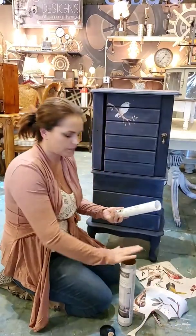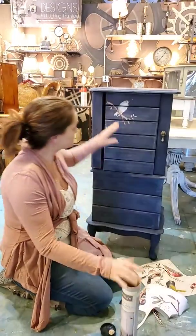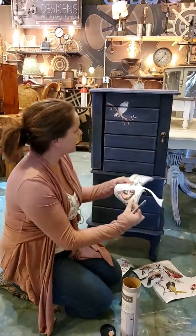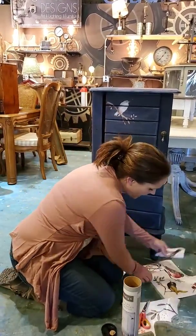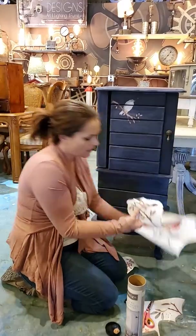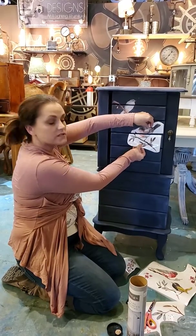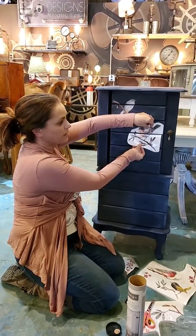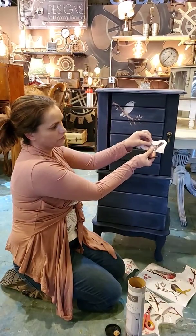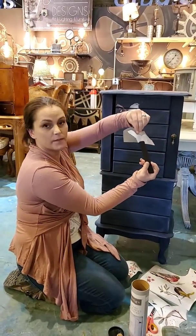They come in this beautiful roll and you simply open the roll. If you're working on a piece that has drawers, I like to take the roll and cut it into pieces. What I did is I took that long transfer, cut the bird from the transfer, and then cut the bird into two pieces because I'm going to put them across these drawers — that way when I apply them I'm not going to have any problems. The transfer is a piece of plastic and I just simply take off the backing, and the image is on the back of the plastic.